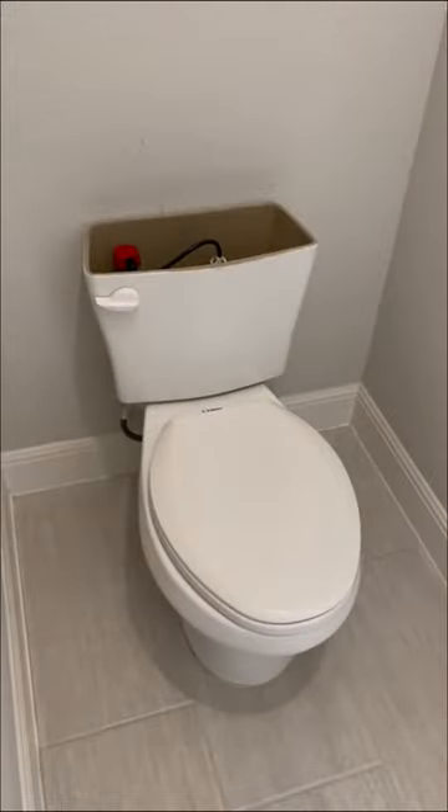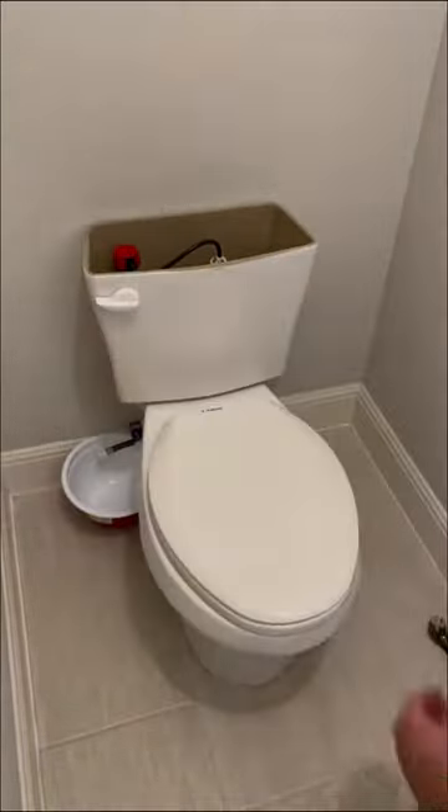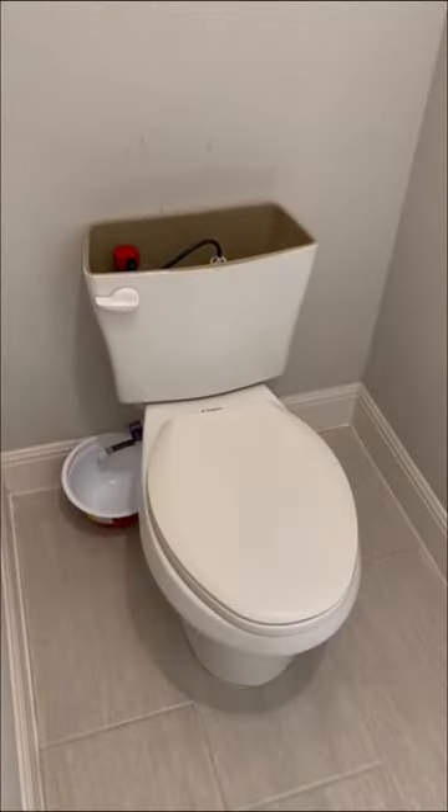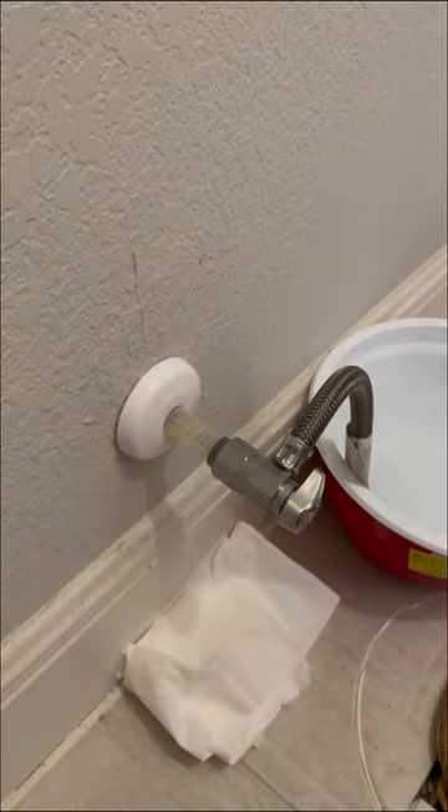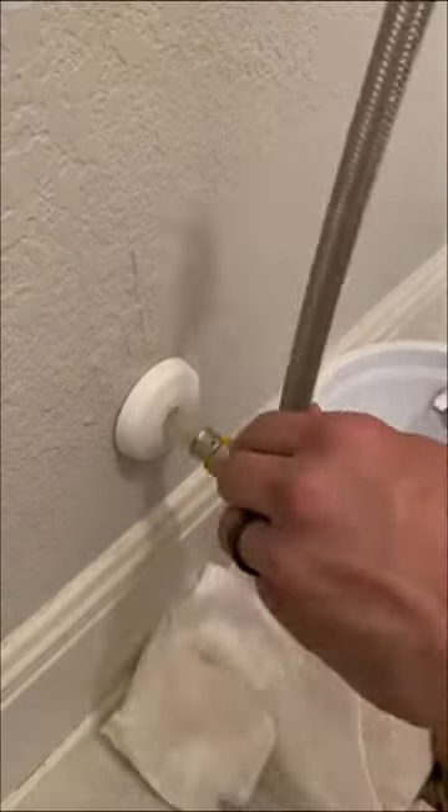In this video, I'm going to be replacing a builder's grade toilet with a customer-supplied American Standard toilet and replacing the existing push-on shut-off valve. Anytime you're replacing a toilet or pulling and resetting, it is very important that you replace the wax seal, the closet bolts, and the supply line. If there's an older multi-turn shut-off valve or one of these push-on valves, I replace those as well.